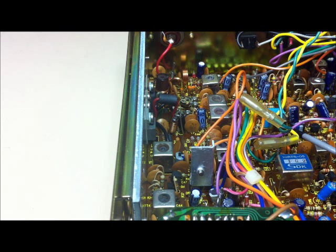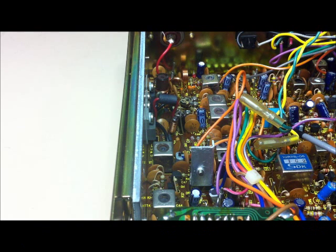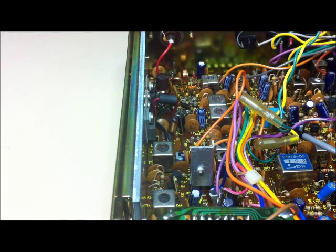A transistor requires a minimum of around 0.6 volts to conduct on the base. Any signal below this level will clip unless the transistor is biased into conduction with a constant DC current. We need about 50 milliamps of bias current.